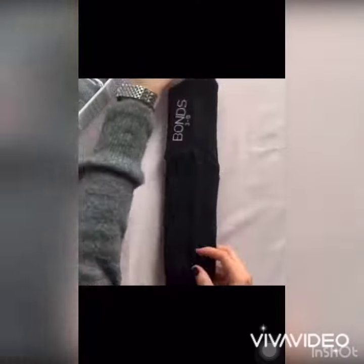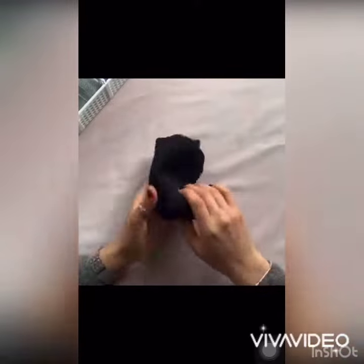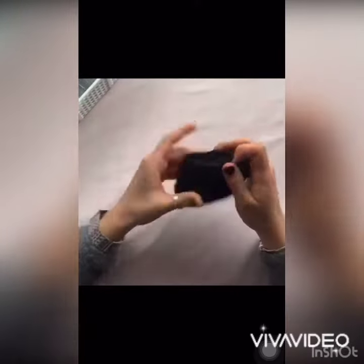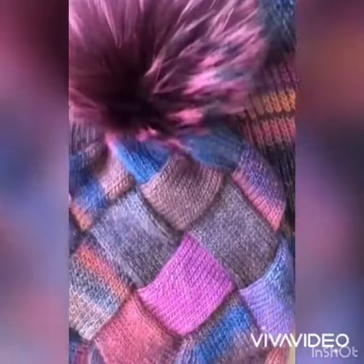Socks are made up of cotton, cloth, or wool, and they are all very soft materials. Hence socks are a soft thing. These winter hats are made up of wool to protect us from cold weather, and wool is also a soft material, hence this hat is a soft thing.